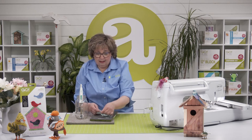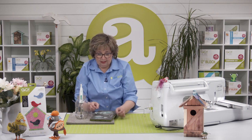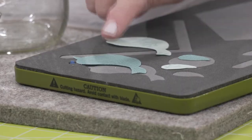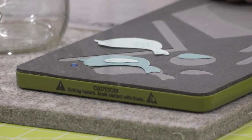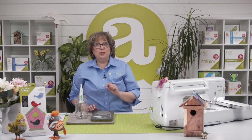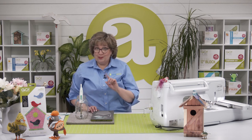Here we've got our birds — and our two tiny little wings. I'm going to use our darker bird with the lighter wing on it. We can start embroidering. The first thing that's going to happen is that the machine will stitch out a placement stitch so that I know exactly where to put my bird. Let's do that.